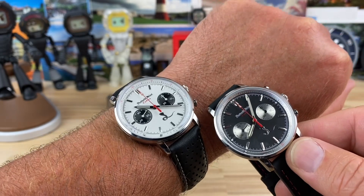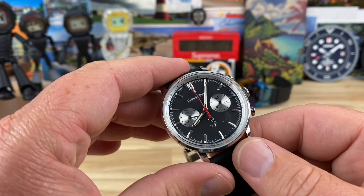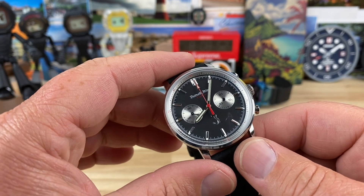I have two colorways here — the black and then the white dial one. I actually met up with the brand owner Dave down in southeast Michigan on one of my trips down there.